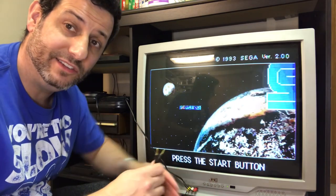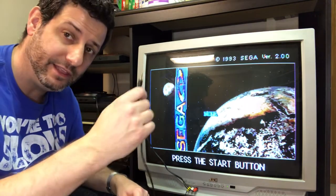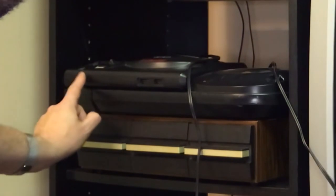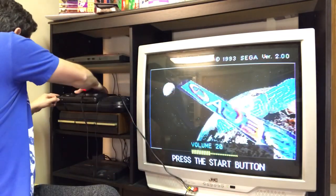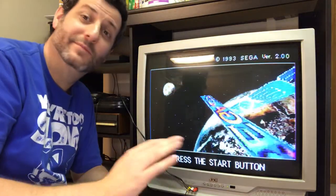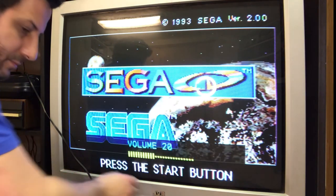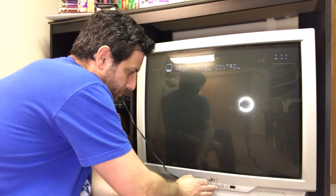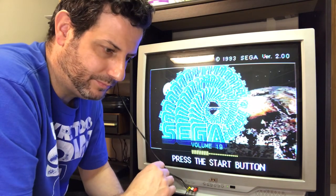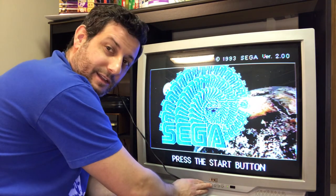If you recall, on the back of the Sega CD there was a mixer cable — a stereo in. So we're going to put one end of a stereo cable into that and the other end into the stereo output of the Sega Genesis. Let's try that now — connecting to the Genesis. The high and the low. Let's go back to RF. Notice again how the drums are completely absent. Now let's go back to composite.